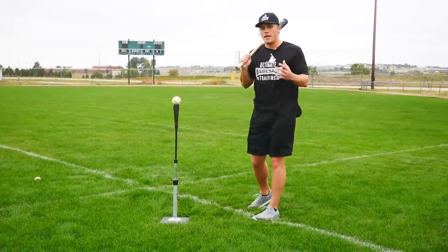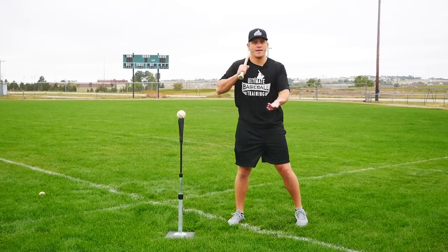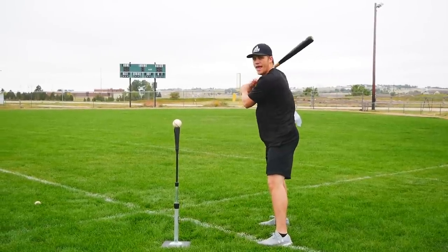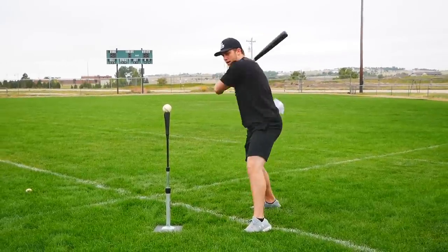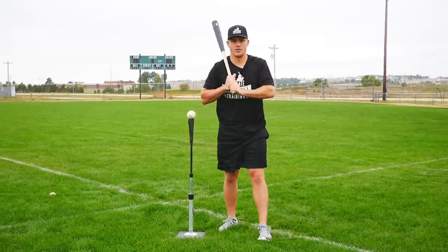The last mental cue I like to tell players is: turn your shoulder through. Put the handle on your neck, knob facing the catcher. Work on going into your load and stride — we're going to keep the handle on our shoulder — and then just tell them to turn their back shoulder through. That's going to get them into a much better hitting position.